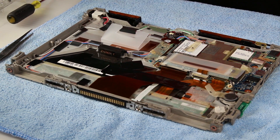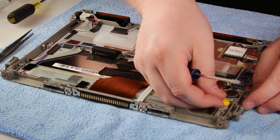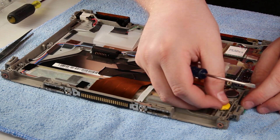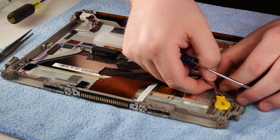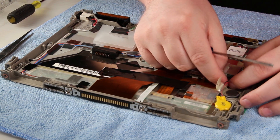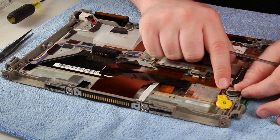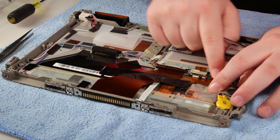Get your replacement CMOS battery and put it in place. Reconnect it, tuck the wires in, and then put the tape back down.